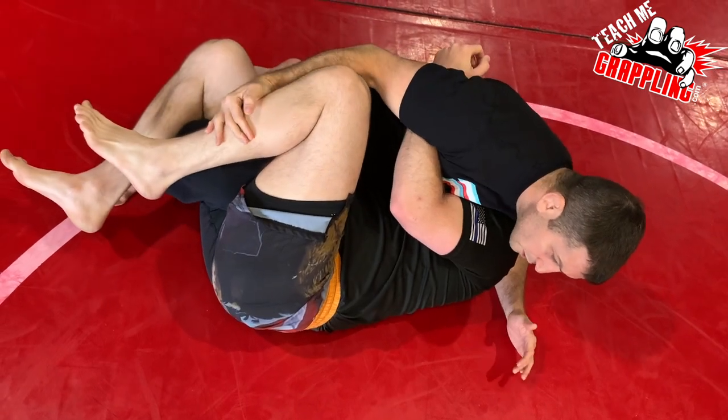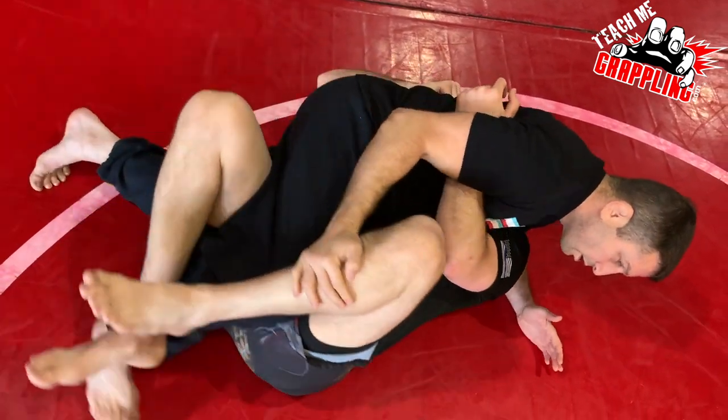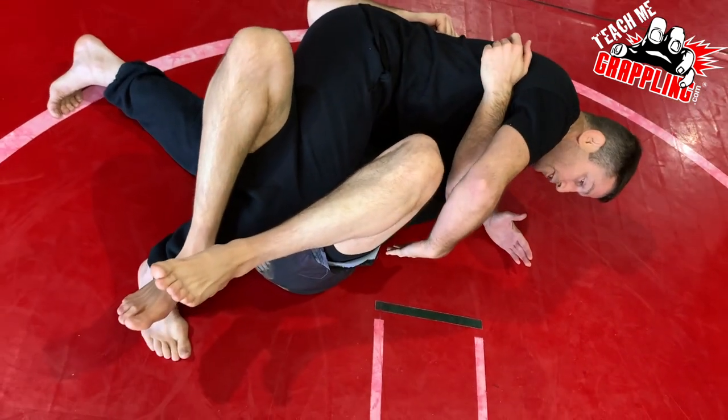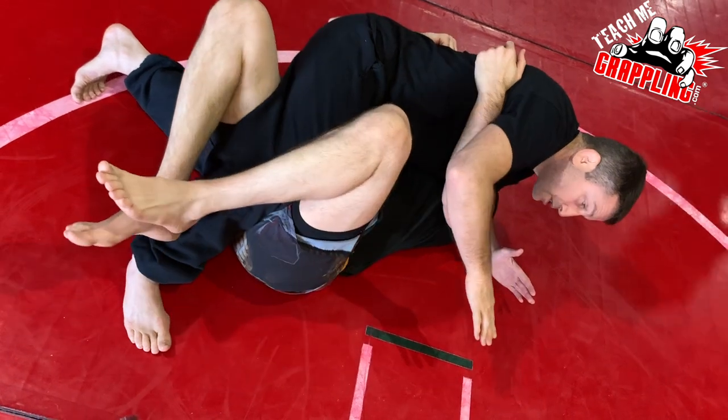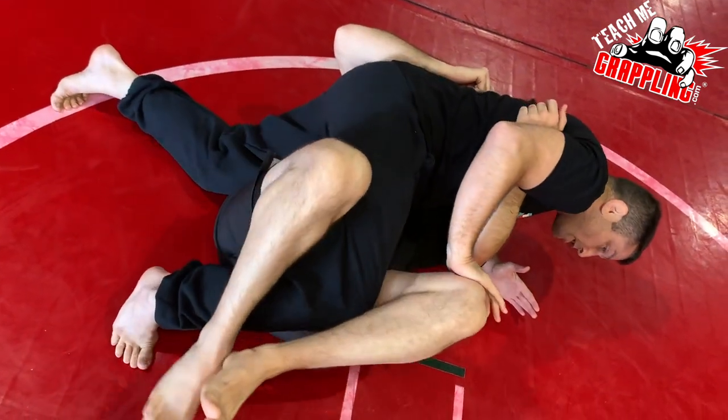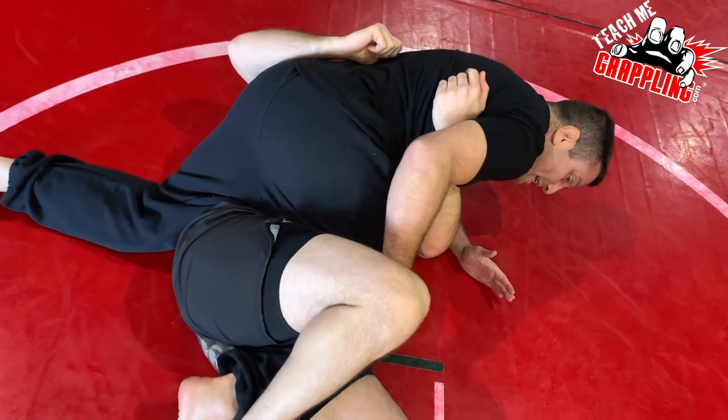Once we're here, we're going to walk and position his hips more or less flat, and try to get him to go this way. This is what I call 'kill the hips.' I want to bring his knee here so I can start opening it and bringing my knee through.